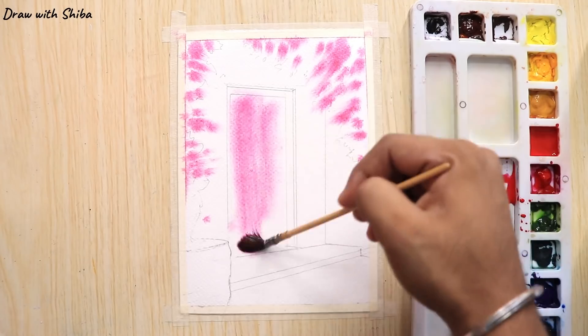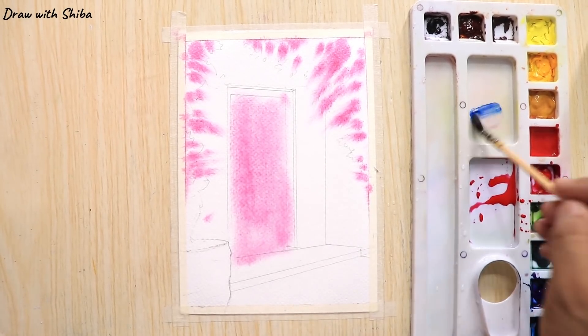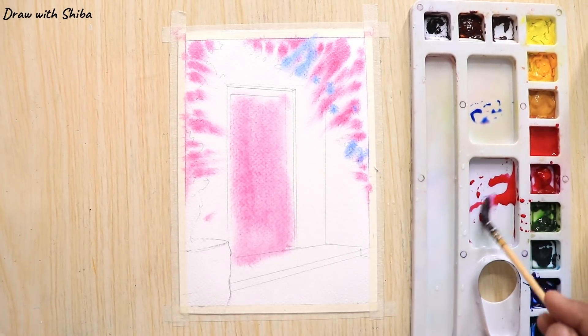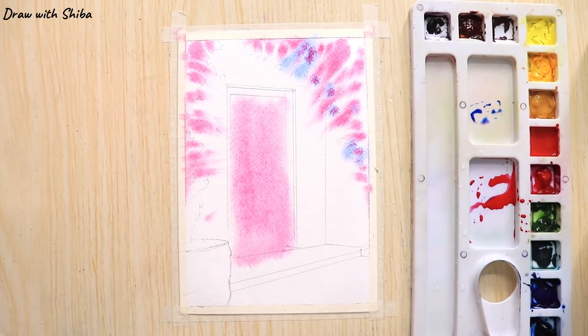For the door we will be using the same crimson color. Now I am applying a little bit of cobalt blue just to add some shadows in our painting. This will also help us to create a good cold effect in our painting.